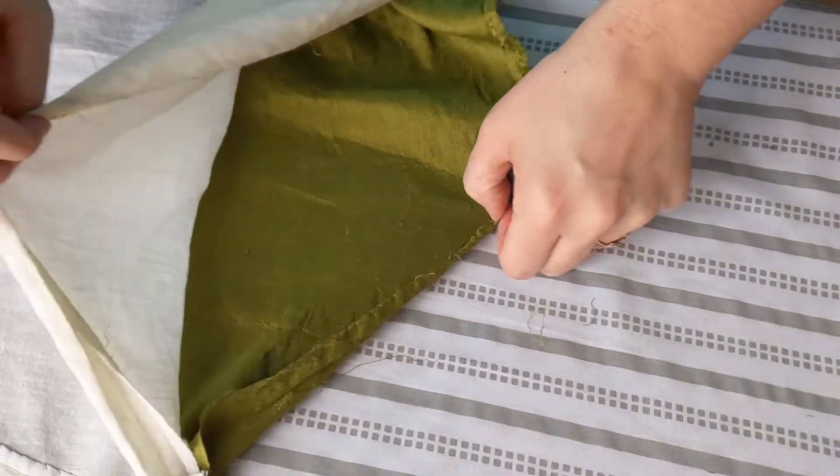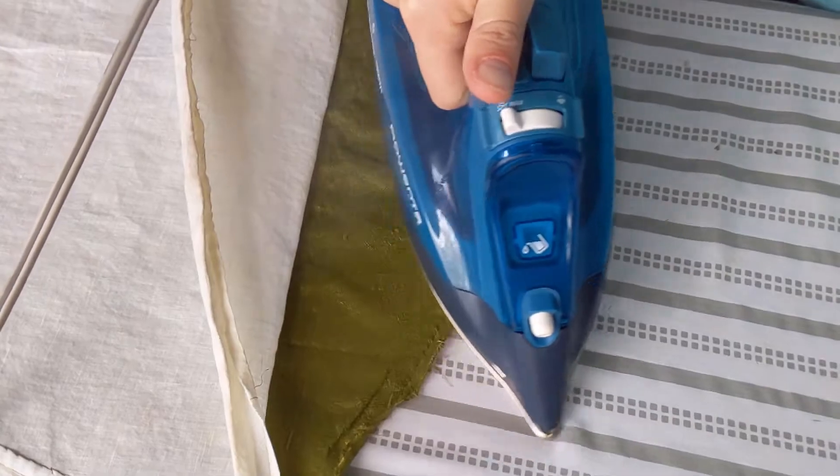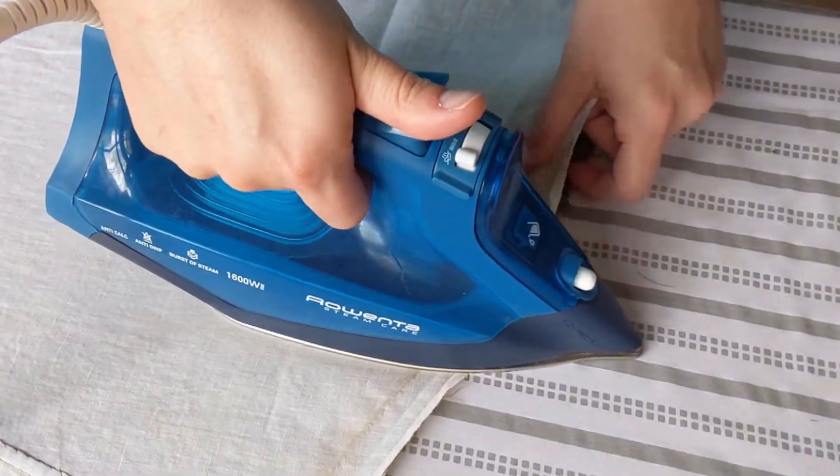Before I can trim and re-hem, I really need to iron out all those old creases too. I'm finding it easier to iron the silk and linen separately.